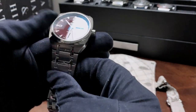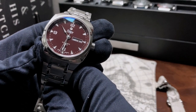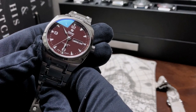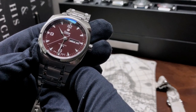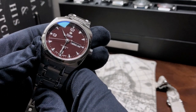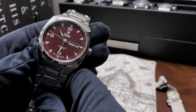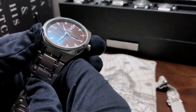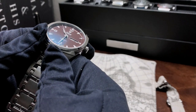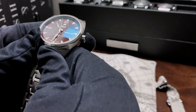In terms of the dial, we have the beautiful Tutima logo right below the 12 o'clock. It has a slightly golden light brown color to it. We have arrow hands and a 12/6/9 layout. On the chapter ring you can see the 0, 5, 10, 15 numerals.